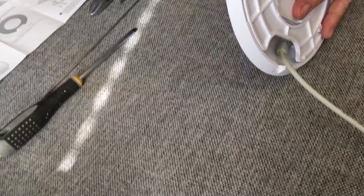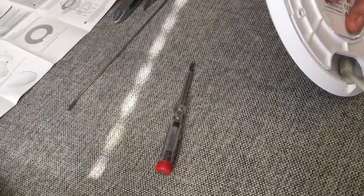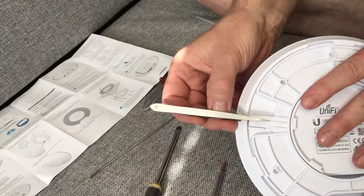The screwdriver is too wide and too short. A bigger screwdriver is too big. I have a tool here which can go in but cannot lift sufficiently.